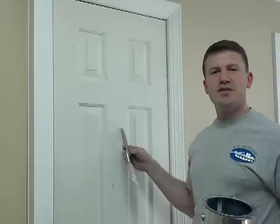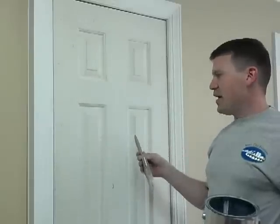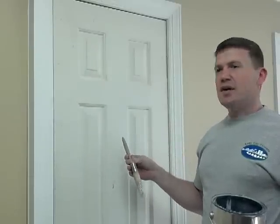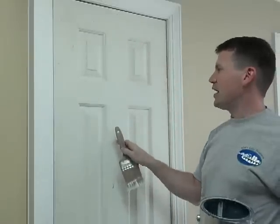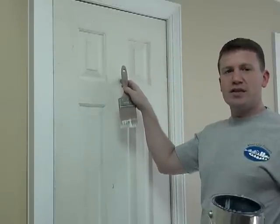These are typically found in residential homes. They're hollow core. They're either a flat panel or they have six raised panels. There is a texture on them that makes them look like solid wood with a real grain, and this is how we're going to paint the surface as if it's a real grain texture.